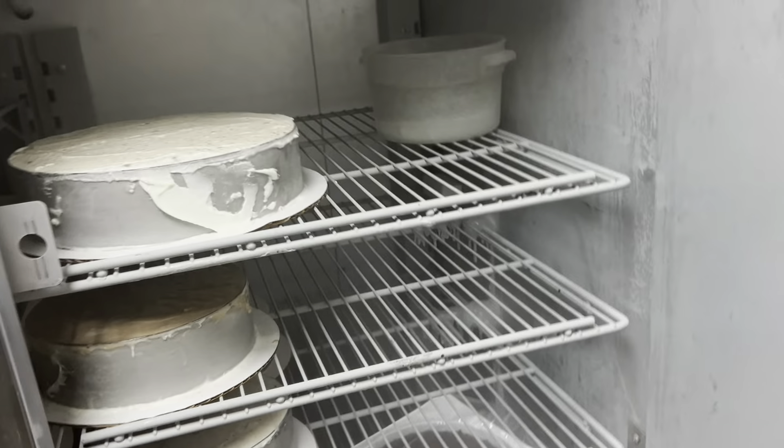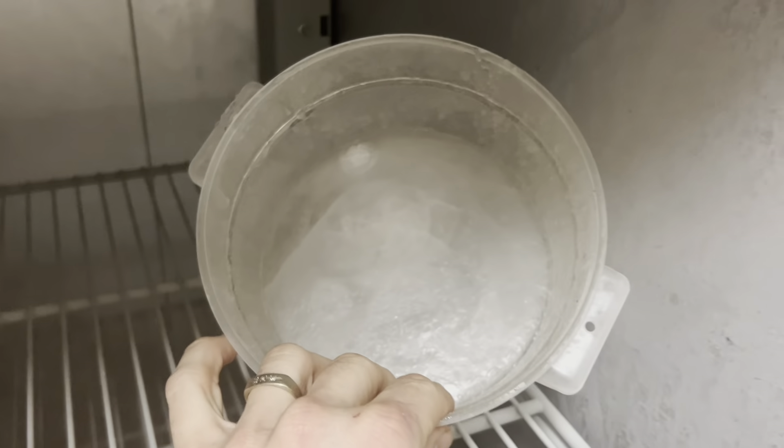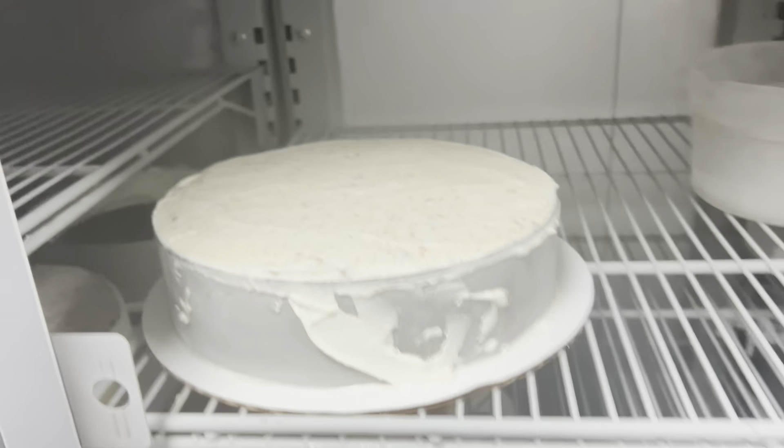Alright, Master-built cake freezer — goodness gracious. So they said it's leaking and ruining cakes, which — can confirm she's leaking. In order to find what's going on, which is obviously that it's not draining properly...